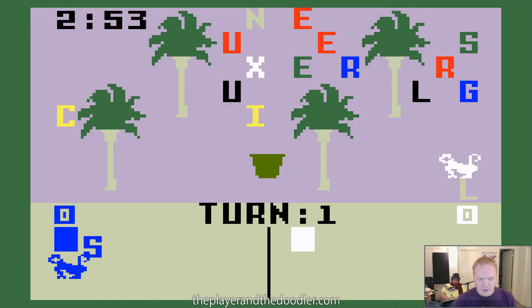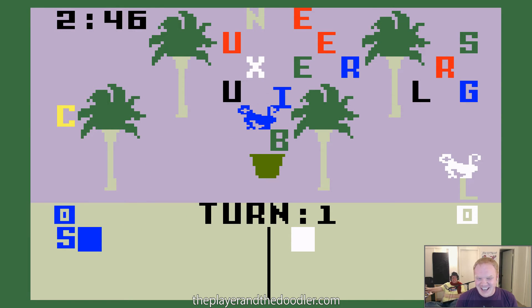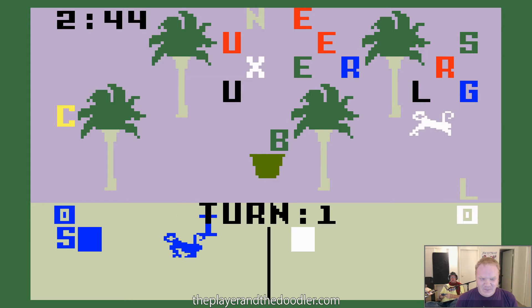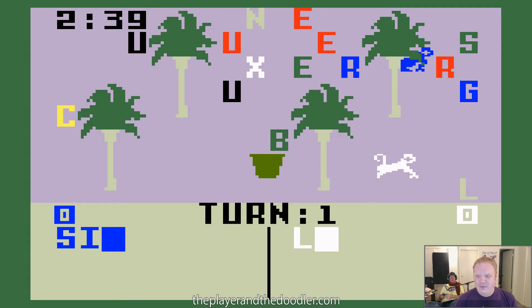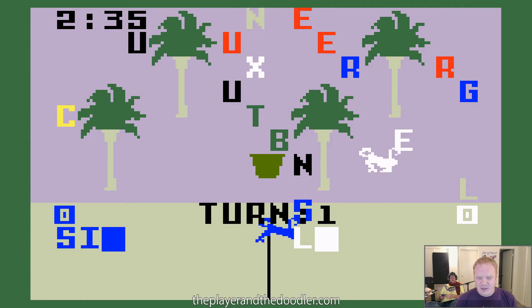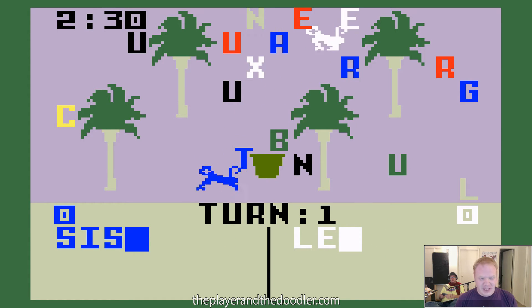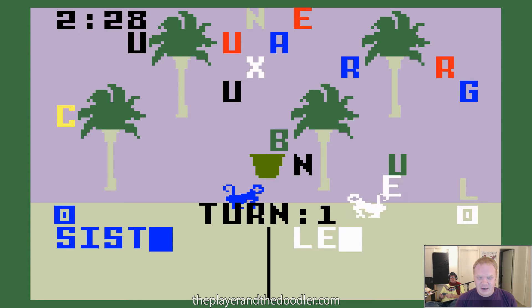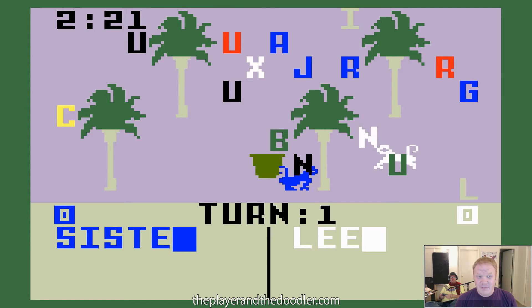So I'm the blue monkey. He's the white monkey. So I'm the white monkey. Oh, am I supposed to be playing this game? Hold on, I was doodling. Get your controller. What am I spelling? You're spelling whatever you want. Learn, for example. So the conceit of this game is obviously we're trying to spell words. And since this is an old Intellivision game, it obviously doesn't have much of a vocabulary built into it. But it's got monkeys! It does have monkeys.